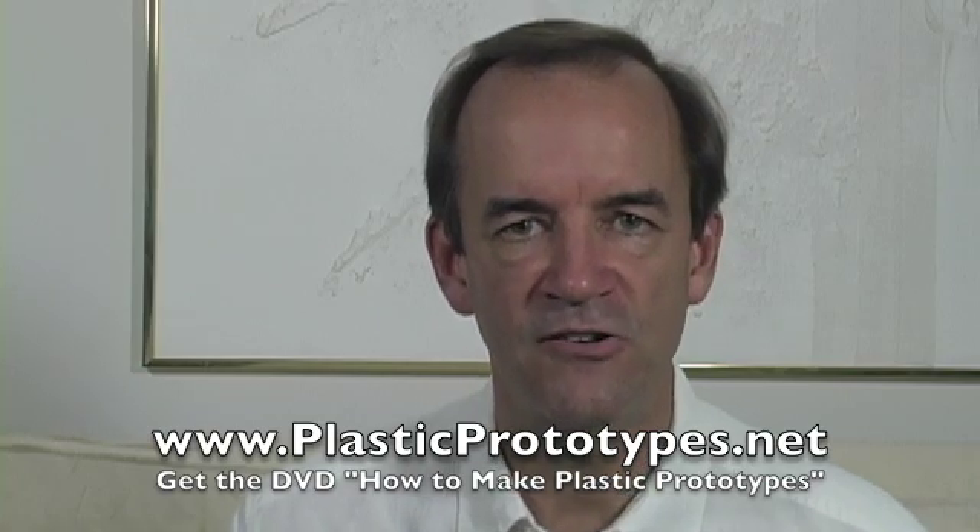I want to talk to you a little bit about the initial model of your invention. The initial model is what you're going to turn into plastic prototypes using the information from my video, How to Make Plastic Prototypes. Your initial model simply has to have the right size, the right shape, and the right surface. Now let me show you what I use to make initial models.